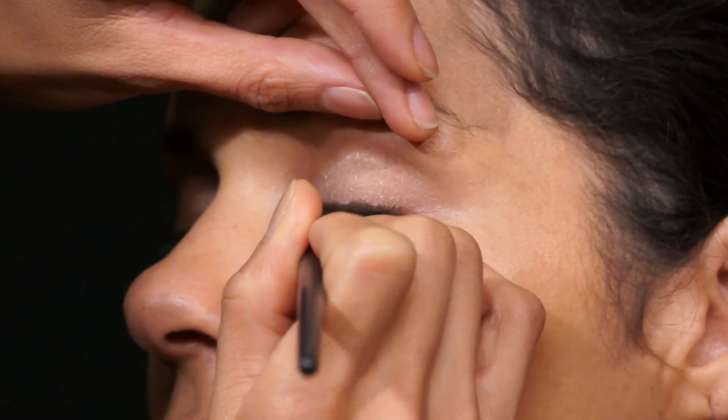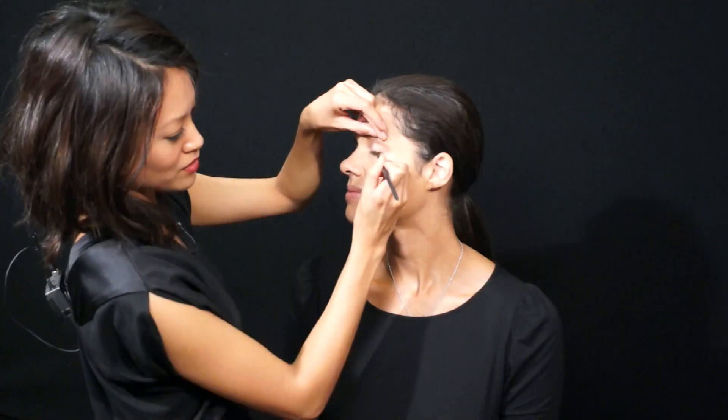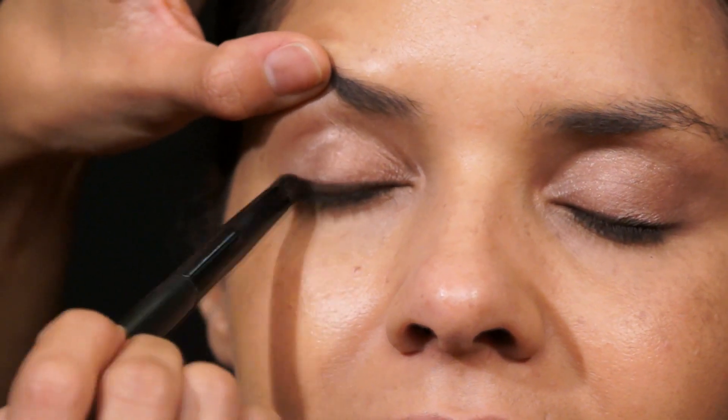The next step is to line the eyes with Fluidline in Dip Down by MAC. I'm going to go really close to the lash line and make short, quick strokes, right behind the lash line without extending too much. Before it dries, take a brush and softly blend the eyeliner.